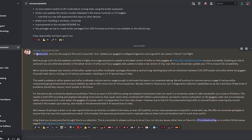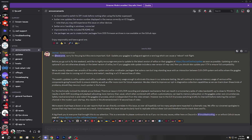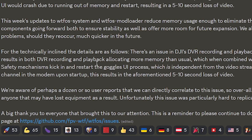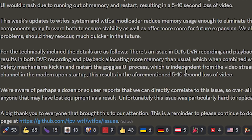For more information about this bug, let's take a look at the announcement on the FPV-WTF Discord server. If you're using WTF-OS and not on that server, you totally should be, because that's where all the development and assistance goes on. The issue is that when you are recording to DVR, there can be a momentary spike of video bandwidth, which results in DVR recording and playback allocating more memory than usual, which can lead to memory exhaustion, causing safety mechanisms to kick in and restart the goggles UI process. Interestingly, the video link actually stays up — it's just the UI that reboots — so after about five to ten seconds you get your video back, but by then you've probably crashed.